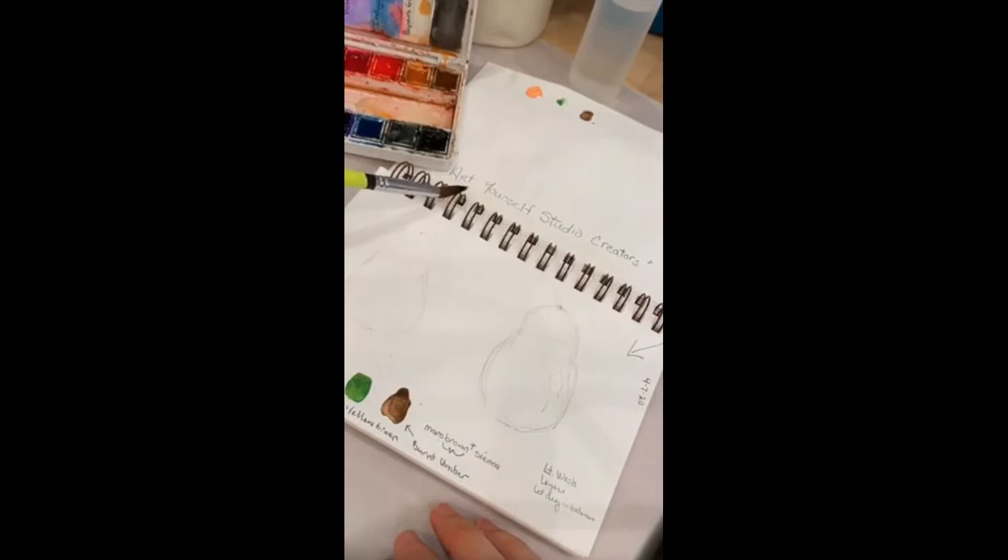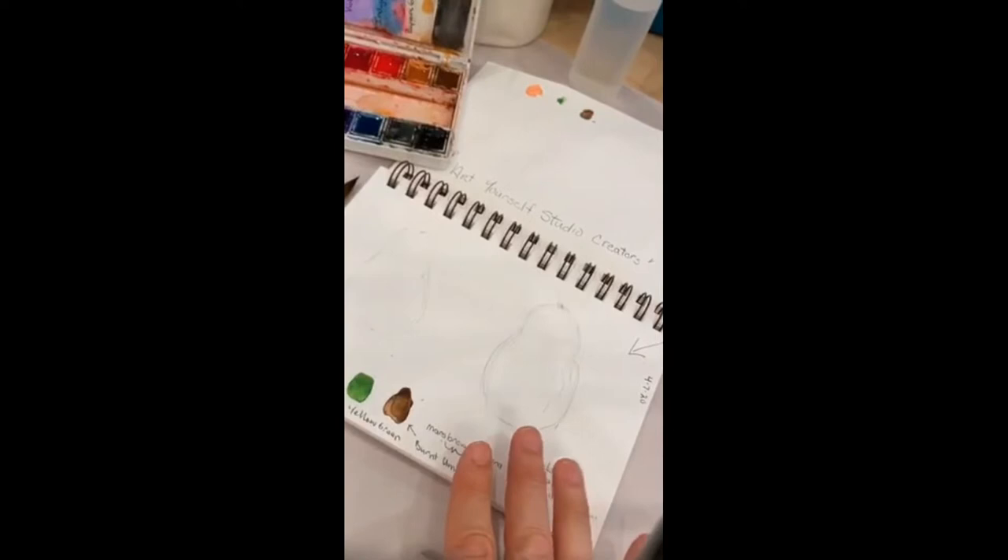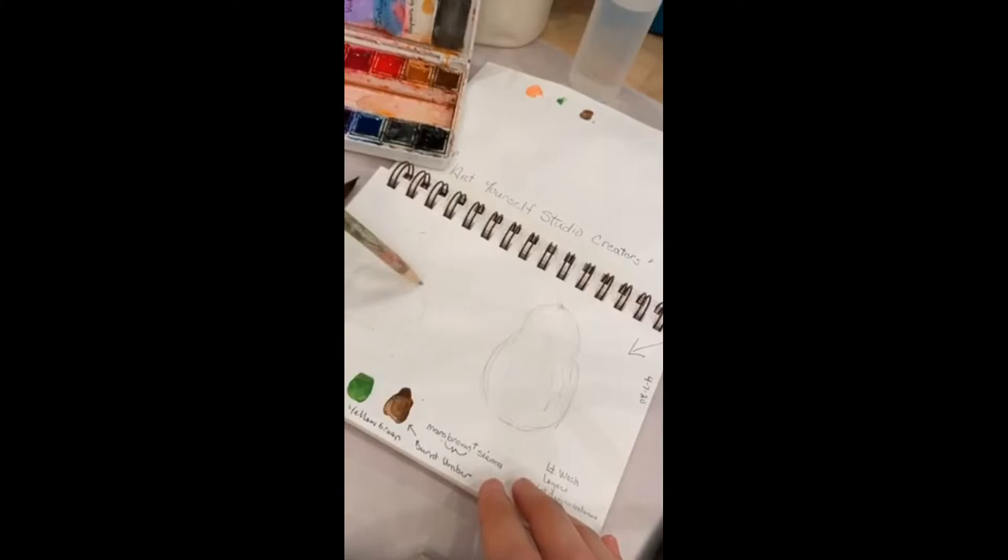For the pear, just a little bit of a drawing: think of two circles, one circle and then another circle on top, then connect them. It's really helpful if you have a pear in front of you or a picture on your phone so you can see what you want to draw. I like to have a little indent — sometimes pears have a little bit of an indent.